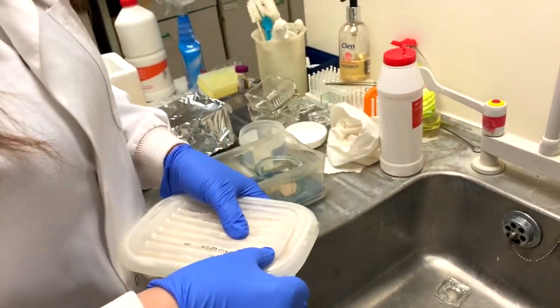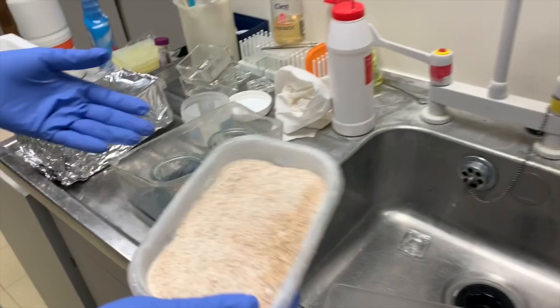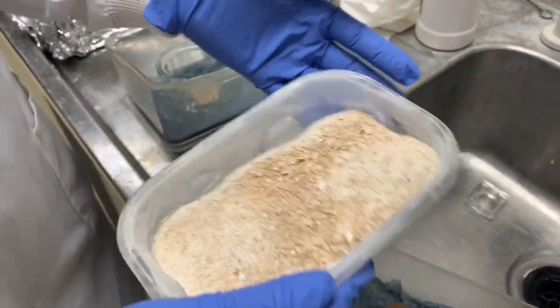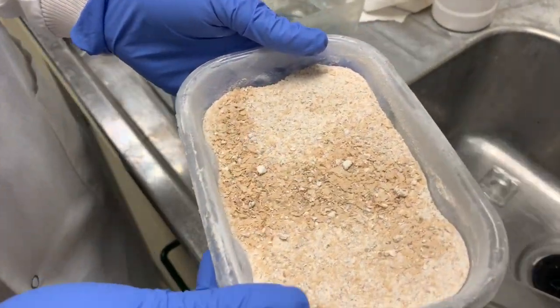So is this what they would eat if they were out in the wild? Yes. As you can see, it's just a mix of yeast and flour. These flakes are yeast flakes and they love that.